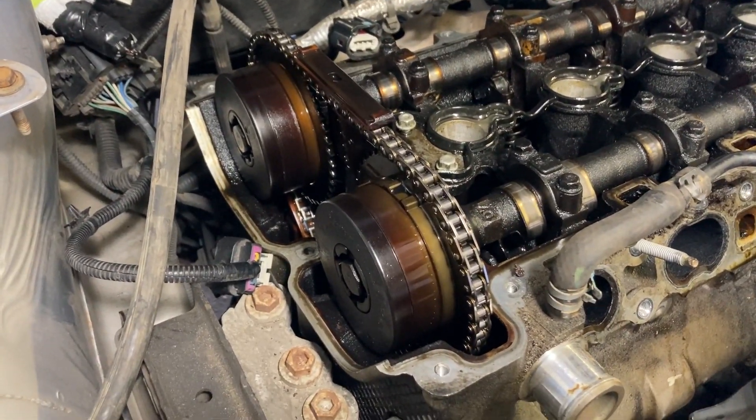Now I'm going to try and get this exhaust manifold off, and then we'll deal with the timing chain situation.